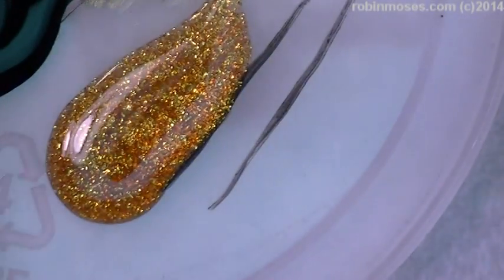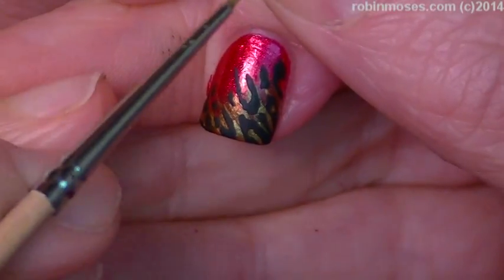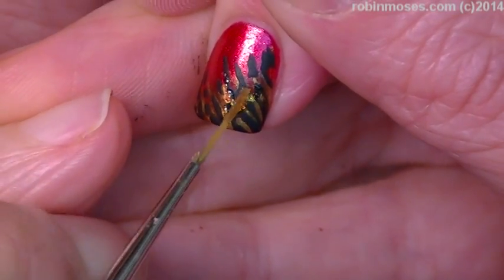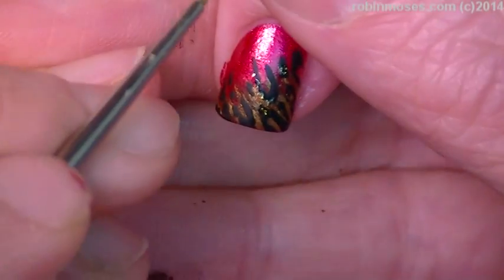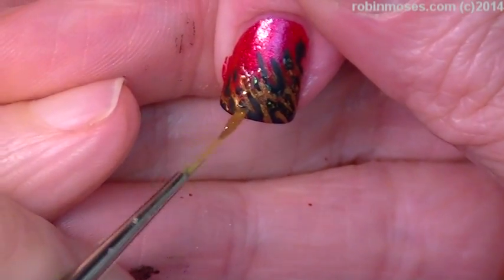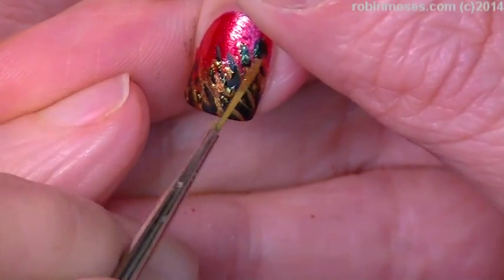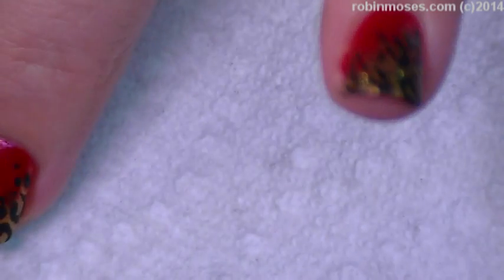Now I have a little bit of glitter polish right here and I am going to swoop down into the gold area and just not worry if I get some on the black, but I don't want to touch too much into the black. This is going to make them sparkle. Delicioso.